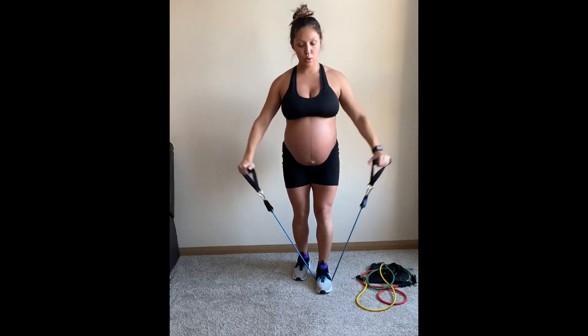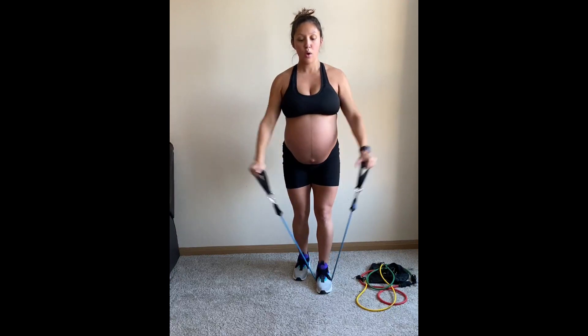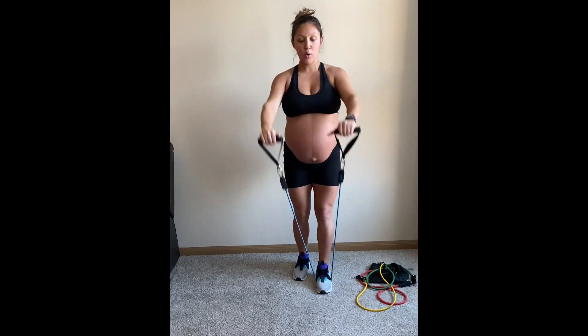This is a front to lateral raise with a band. You can definitely swap this out for dumbbells. You're inhaling at the bottom, exhaling at the top here.